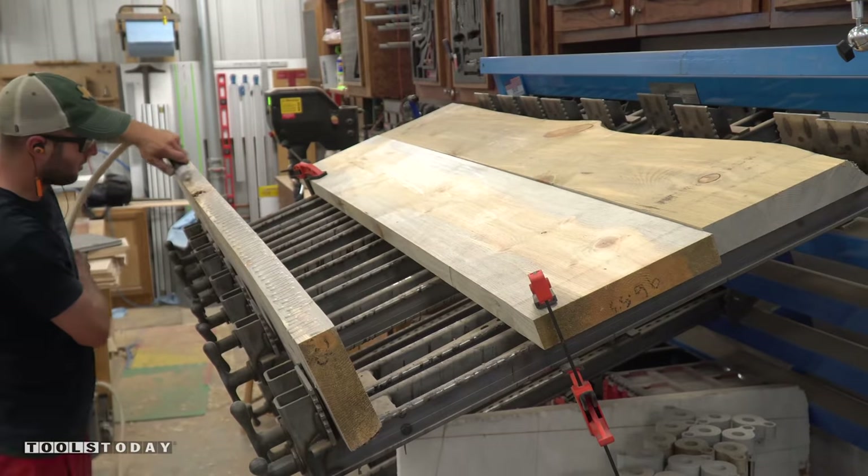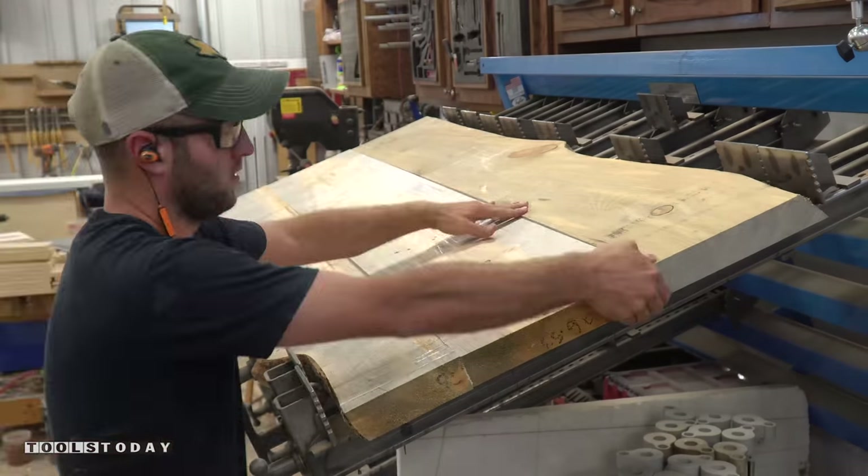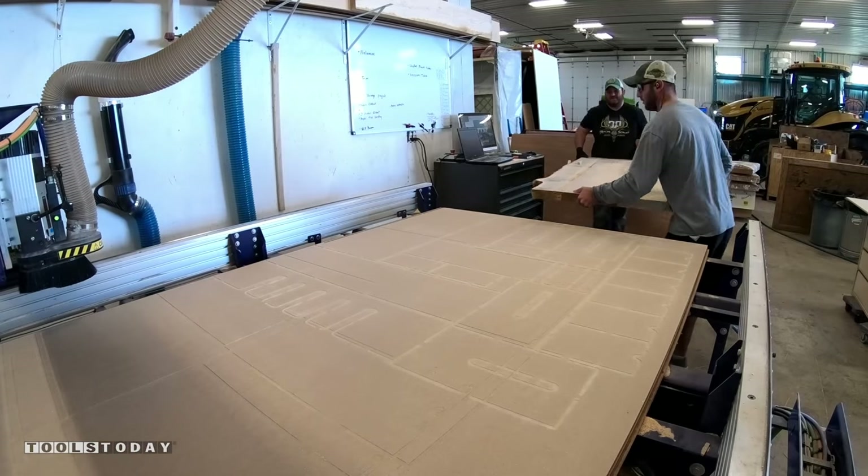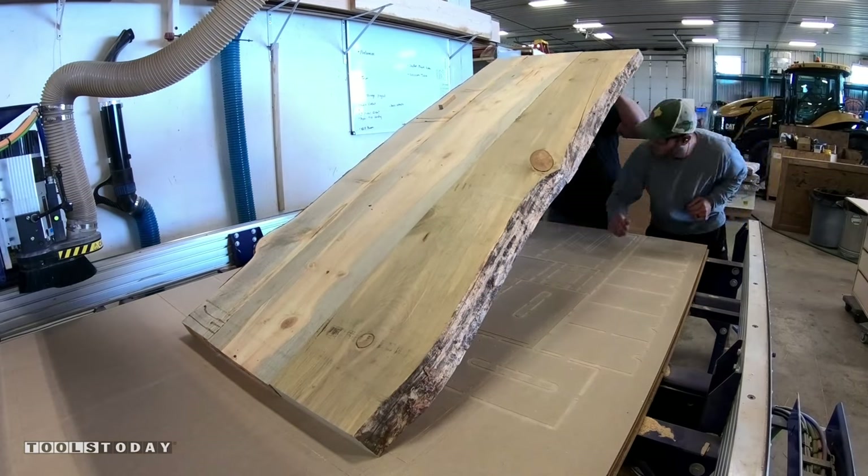I get the slabs into my clamp rack and apply a healthy amount of glue to each joint and apply clamping pressure. With my brother-in-law's help we can get the rough coffee table top on the CNC and ready for flattening.